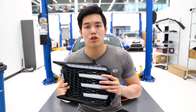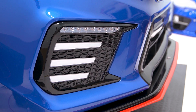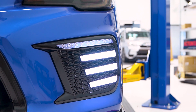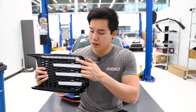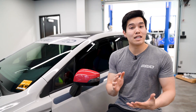Also new this month are the fog light bezels — the DRL slash sequential turn tri-bar bezels. These have a sequential turn signal built in on the top portion, and then you've got three DRL bars in the center portion. Obviously these don't have a fog light hole, so they're meant for WRX and SCI guys that aren't running any fog lights. They're available in either a clear lens or smoke lens.